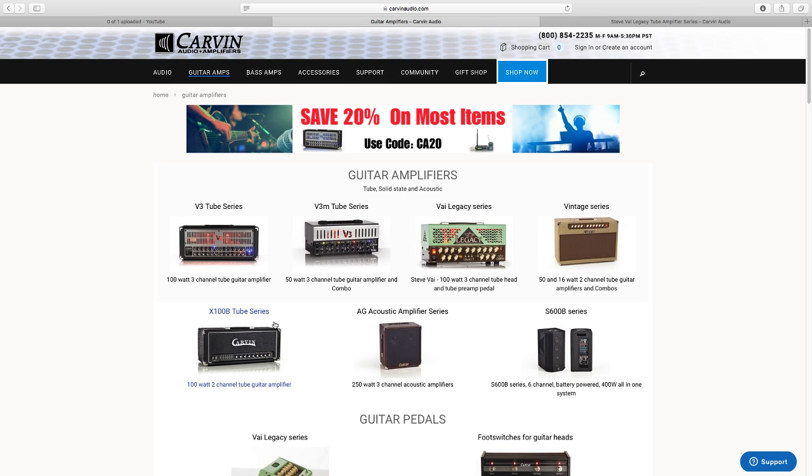I'm definitely considering Line 6 products, specifically the Helix and their rack-mounted multi-effects pods. I've been looking into possibly getting an Axe-FX, but whenever I look at it, it just seems so complicated and I just wouldn't understand it. That's why I keep going back to the Helix.